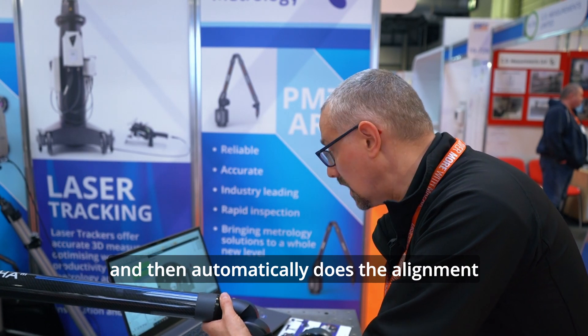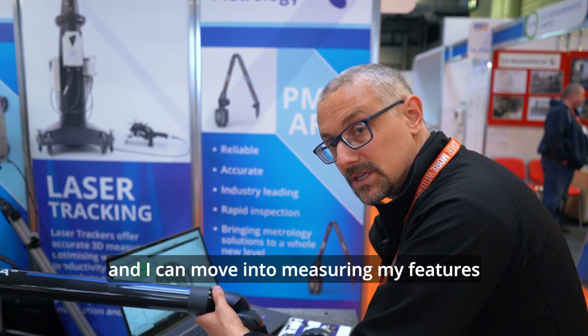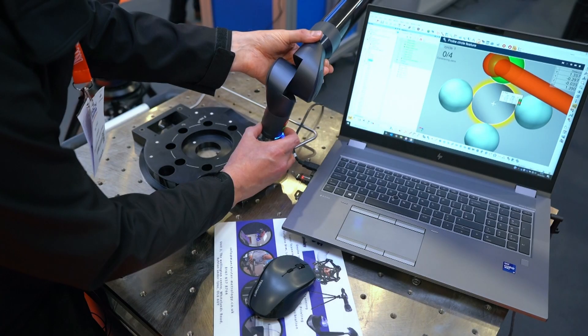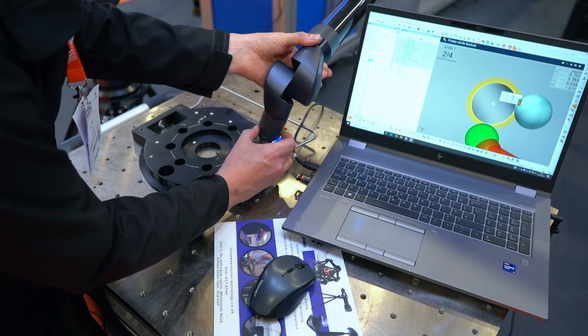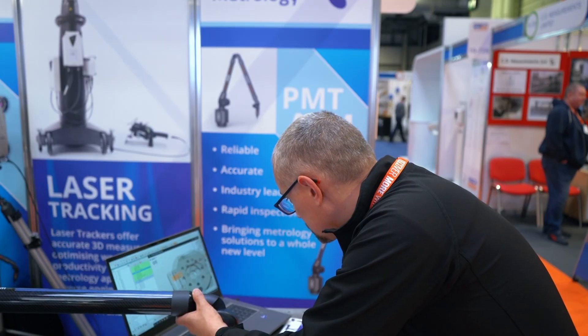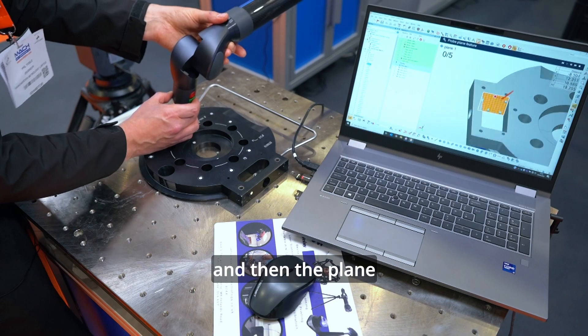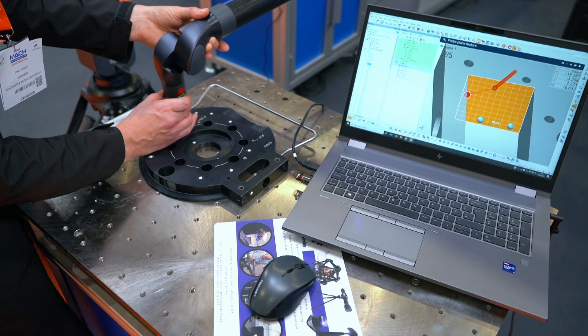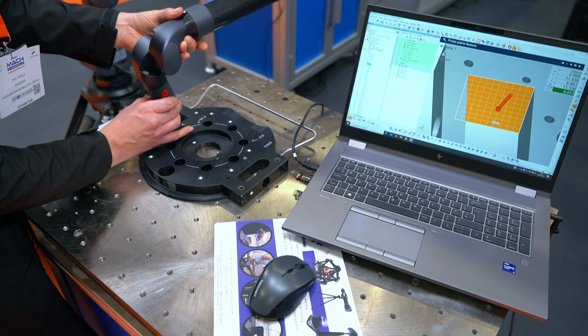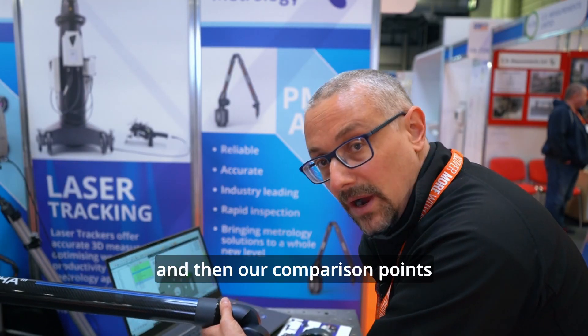And then it automatically does the alignment, and I can move into measuring my features that I get guided to because I'm aligned. And then the plane, and then our comparison points.